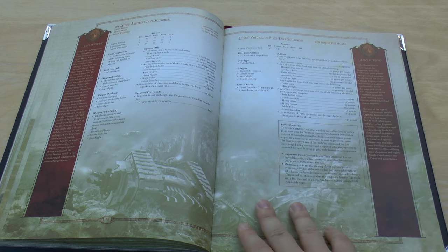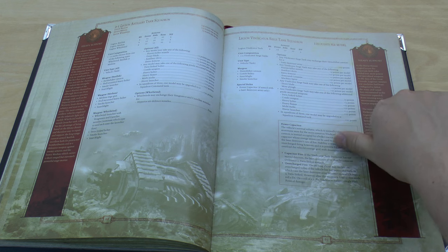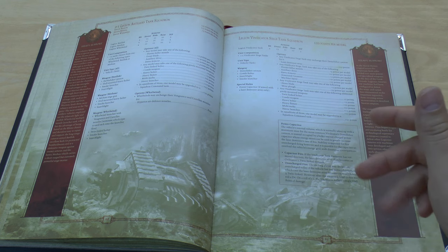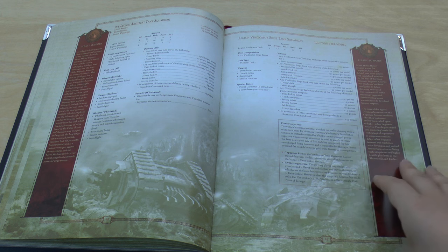Book six introduced the Laser Destroyer Array, which has a power capacitor fire rule: if the vehicle doesn't move, the weapon can fire twice, twin-linked. It can also choose an overcharged volley for three shots twin-linked, but on a roll of a one it loses a hull point. If you're firing three Ordnance shots — basically Lascannon-level hits — that might be a good trade-off. Even if you lose a hull point, you've probably inflicted three hull points on the target and destroyed it.